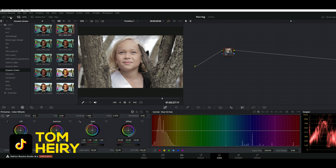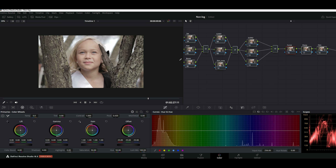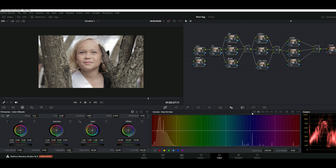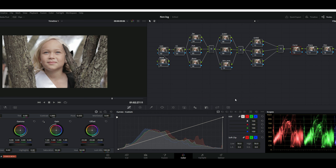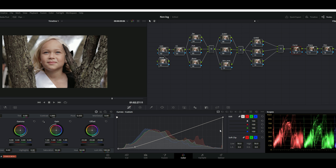All right, I'm going to reset everything and we're going to do this from scratch. This is one of the best ways I've come across for calibrating non-log footage. What you're going to do is bring down the curves — I feel like curves are a more precise way of controlling the shadows, contrast, and everything. I'm just going to do an S-curve, bring out the exposure a little bit, and check my parade to see everything I'm doing.